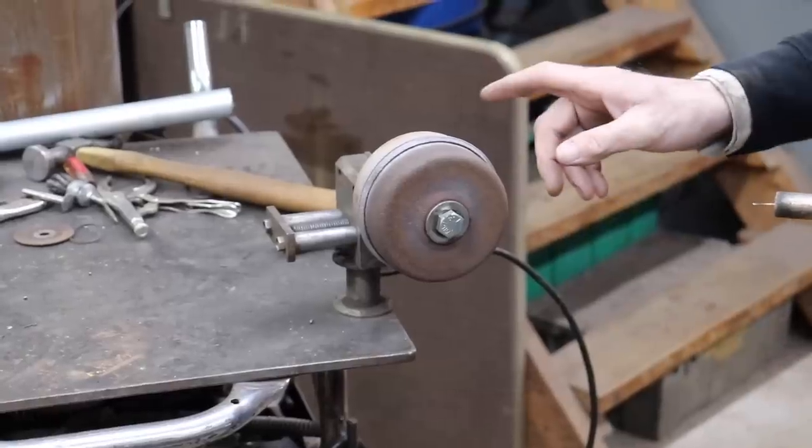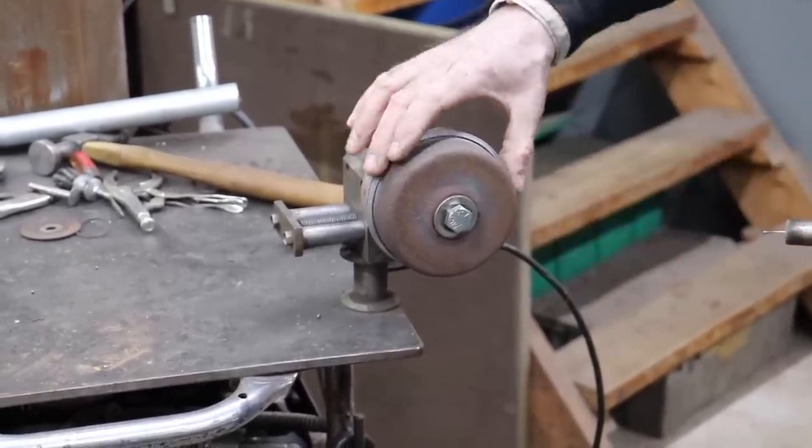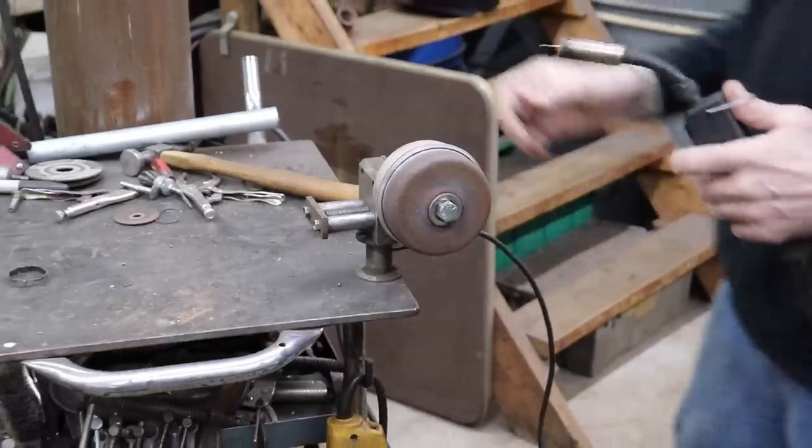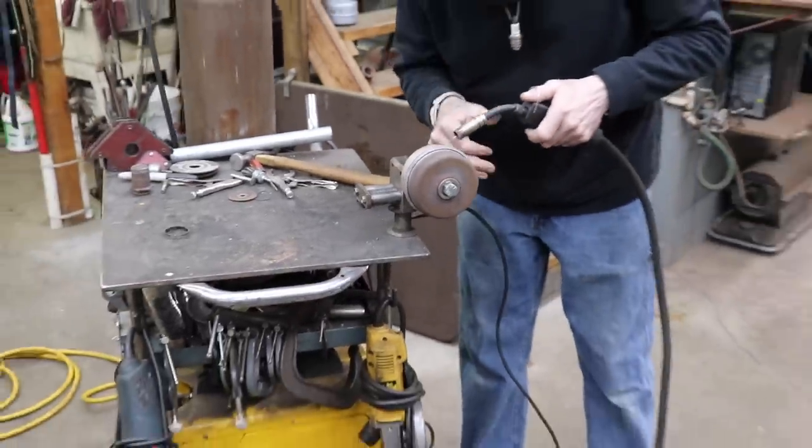To hold the two halves of the mumpkin together, I used a long half-inch bolt, and once I get it tacked I can take that bolt out and weld it real good.